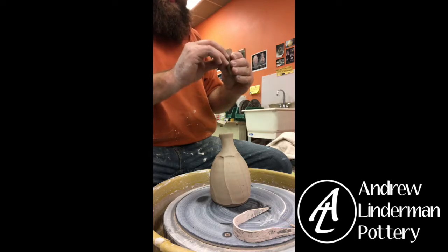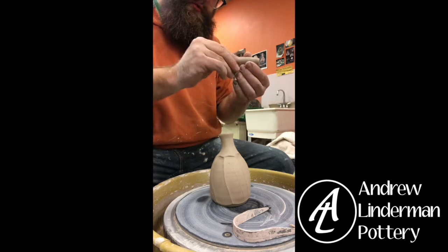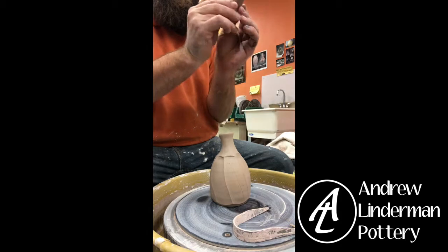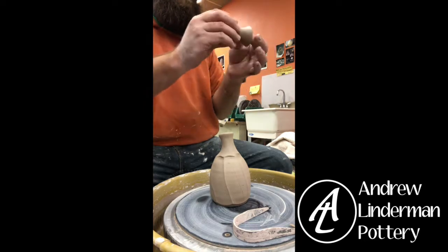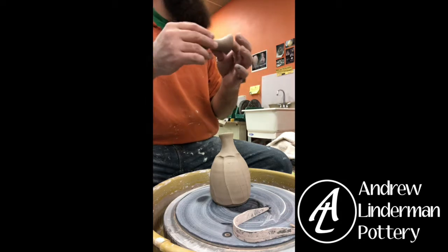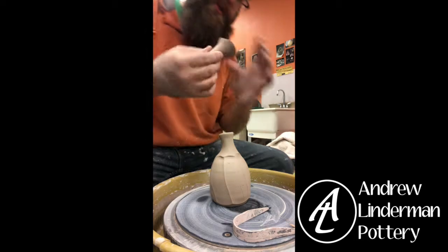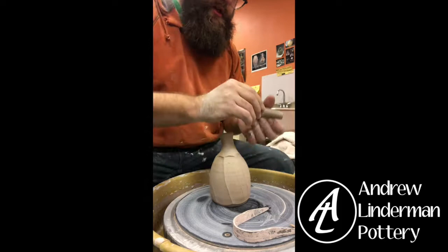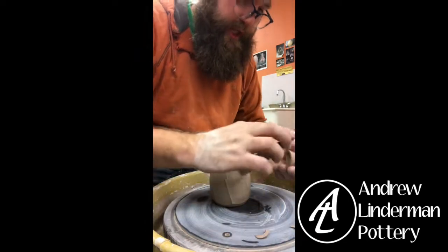This is kind of like hand building at this point. I'm pinching it a little bit just to spread it out more. You definitely don't want to wait too long to do this because then it'll be too dry to work with. The tip of it I can't pinch anymore because it's too firm, but this bottom part is moist enough to fudge with a little bit.